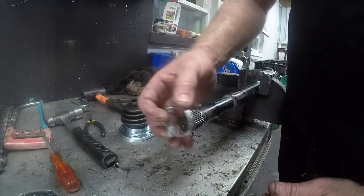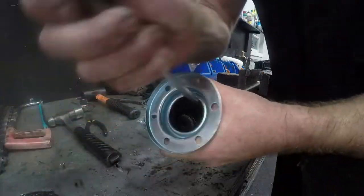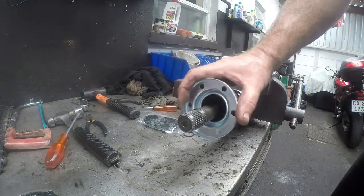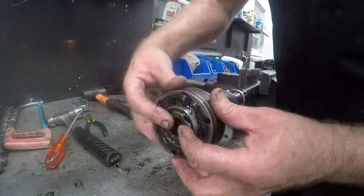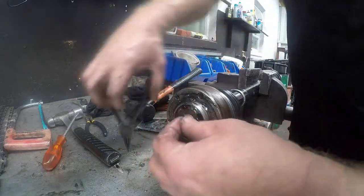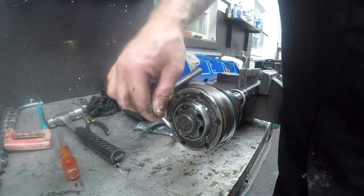First we will put the clamp on — we do not need to take the clamp completely open. We will put the boot on: just be careful that you do not damage anything during this process. It is not the easiest to do, but once you have it on it will be fine. We will take the inner CV joint and get it nicely splined. We will put the clamp back with our circular pliers to get it nicely pushed on, and make sure it is secure and will not pop out.